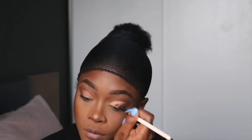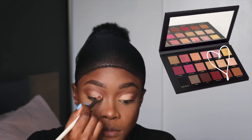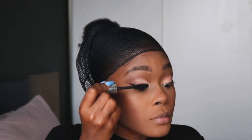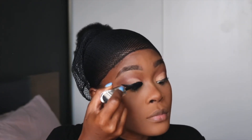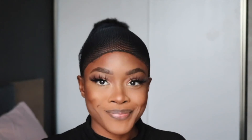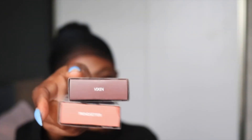I set that with the shade Bay from the Huda Beauty palette. I decided to line my eyes today even though I haven't done that in a while. Then I pop on my lashes — that makes a huge difference.